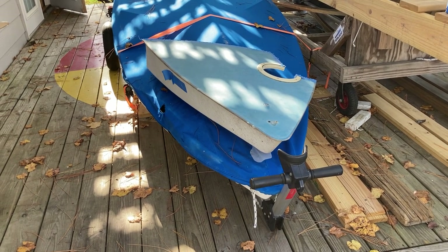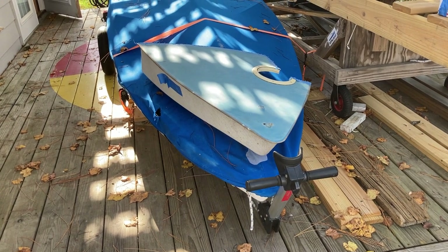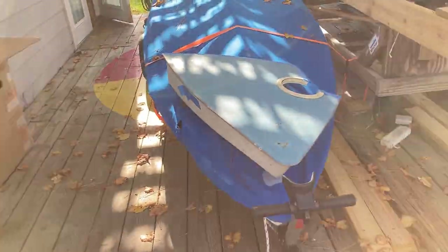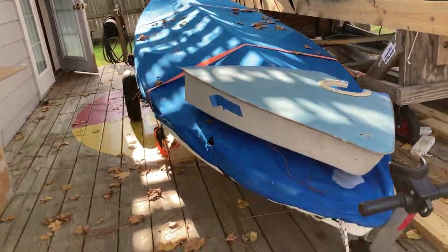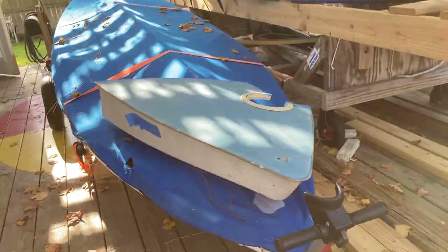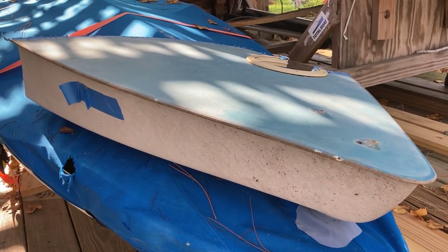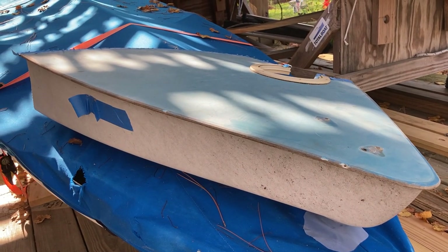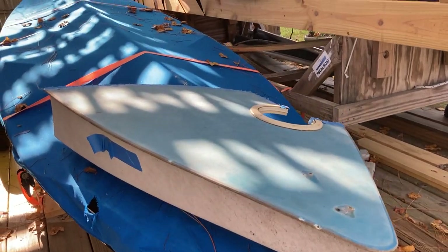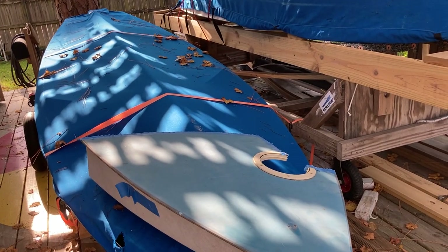Our buddy Tom had some Sunfish out in North Carolina that were headed to be landfill, which would make a nice foundation for someone's new home. But he knew Phoenix had some damage, especially along her chine, so he sent this little chunk of boat so we can either cut a piece out and graft it in, or use this piece as a mold to make another piece to put in.